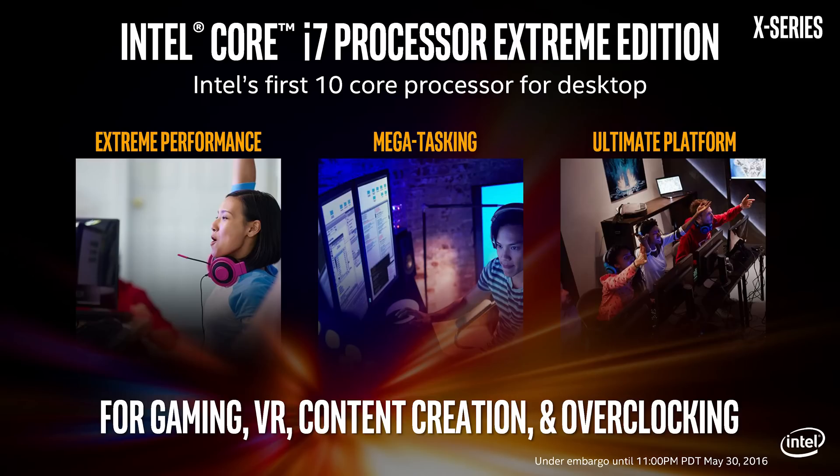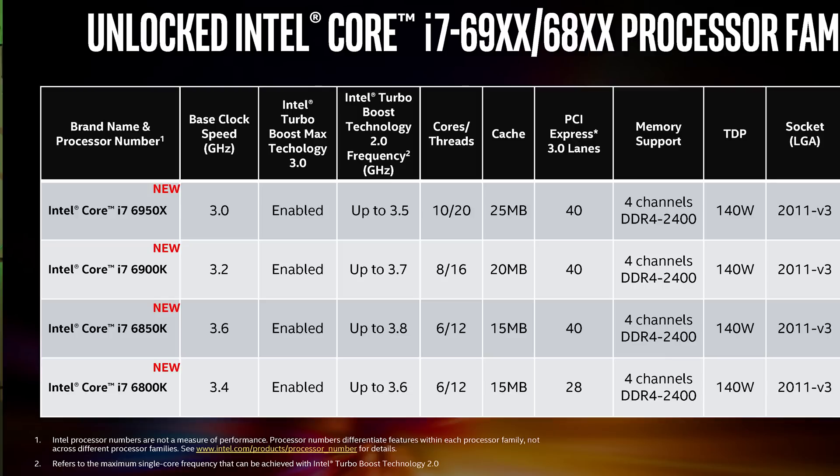The 6950X is one of four enthusiast-class processors that Intel is releasing under the Broadwell-E moniker. This flagship, the 6950X, has a base clock of 3 GHz, 10 cores with hyper-threading enabled for 20 threads, 25 MB of cache, 40 lanes of PCI Express 3.0, and quad-channel DDR4 2400 memory support.